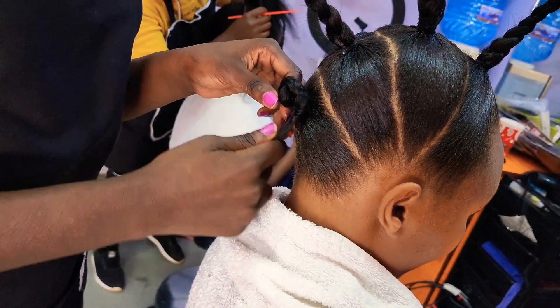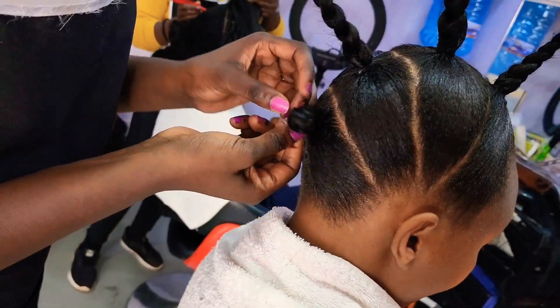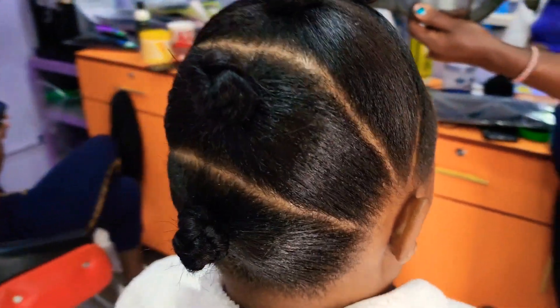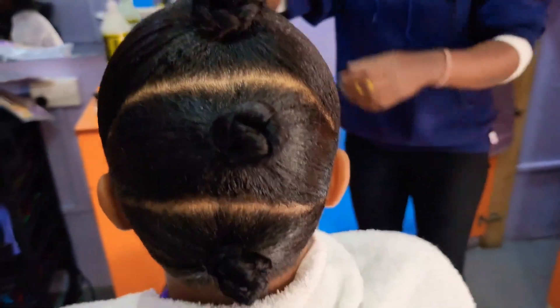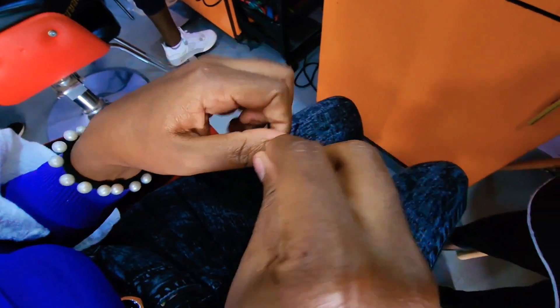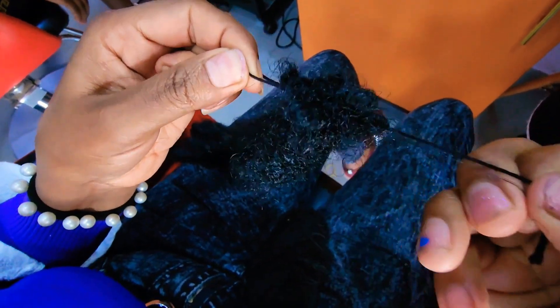Next we are going to hold the tuck outs in position so that the hair piece you're going to put on top will have a much easier time. This is what we have so far — very simple. We're going to put her in the dryer for 20 minutes. Here she's after the dryer, already dry, and now we are going to put the hair piece.